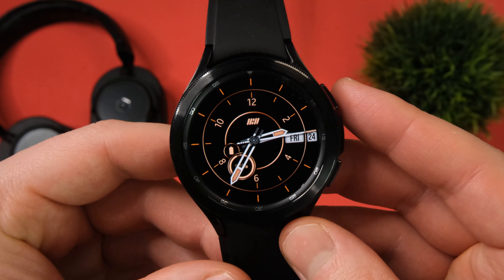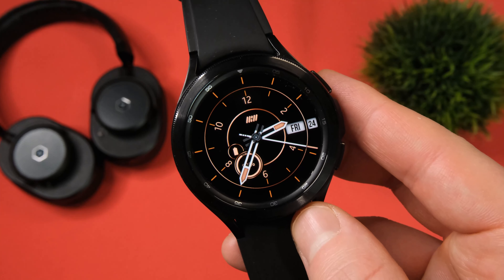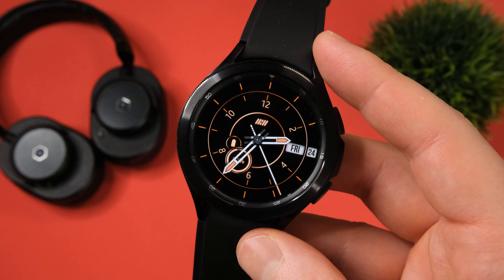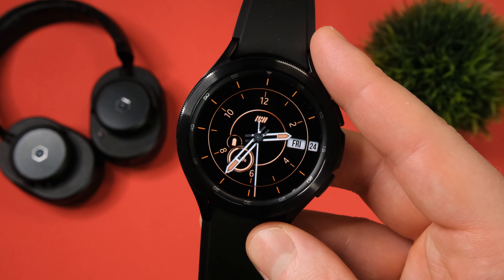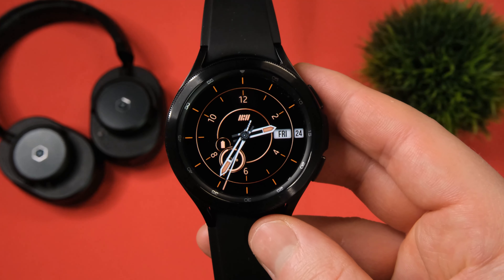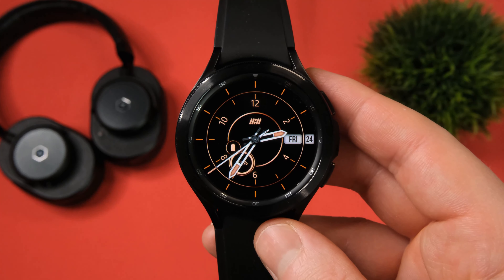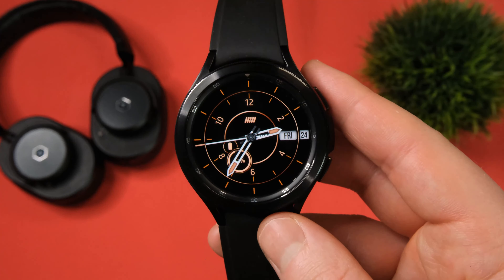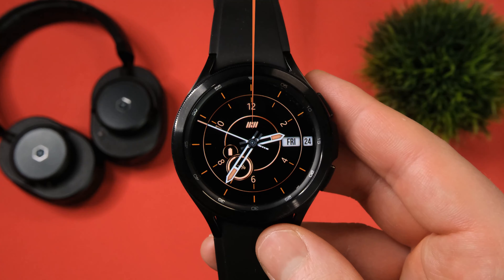As promised, in at number four, we have a free Galaxy Watch face — the Tansha S16 analog watch face. With this one you get always-on display, your battery status, dates of the week and month, and of course your time. There aren't any customisation options, which I wouldn't really expect since it is a free watch face, but it just looks really sleek and minimal. With that black background, it should help save on battery life a little bit. In my opinion, it's probably going to look better on the regular Galaxy Watch 4, but it also looks good on the Galaxy Watch 4 Classic. It is free, so you might as well go and check it out.